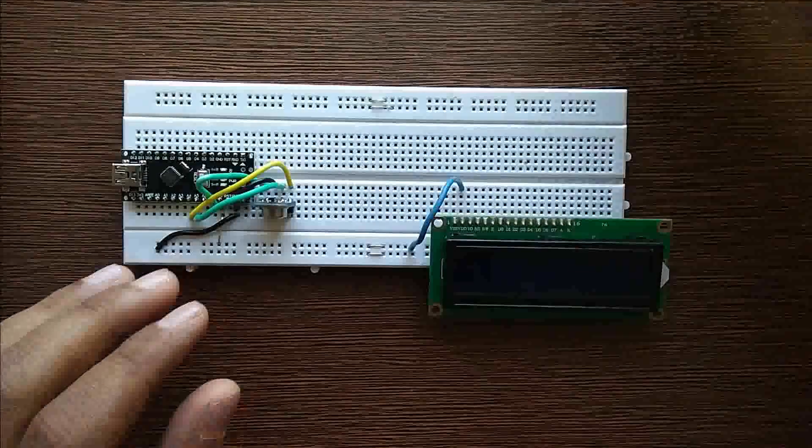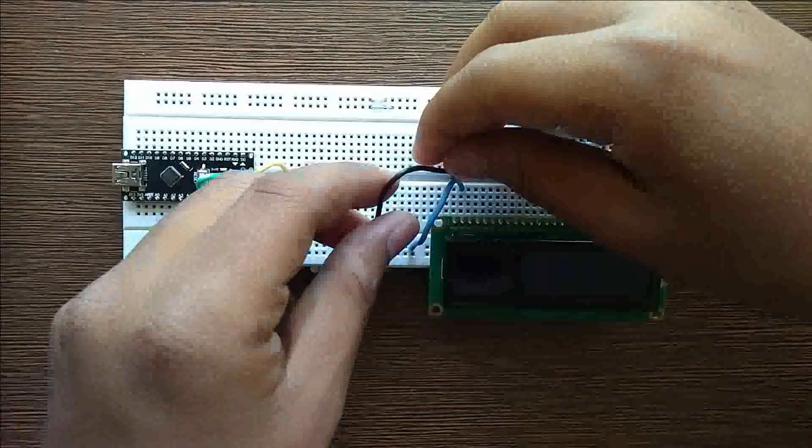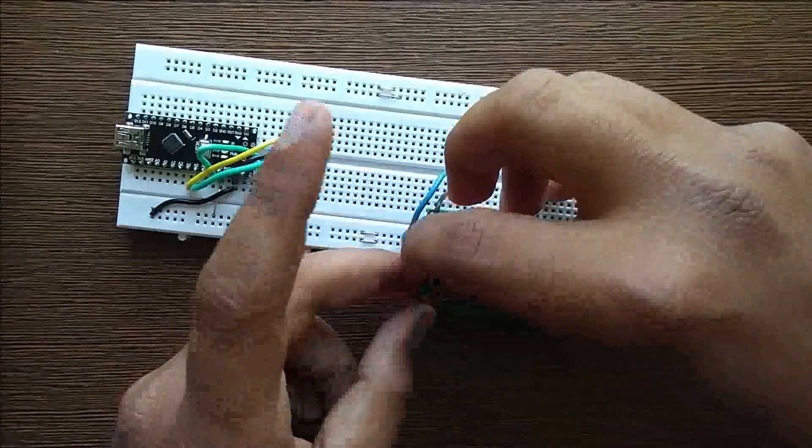I have covered the basics of the 16x2 LCD in the last video. Please refer to that video for more information.